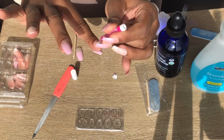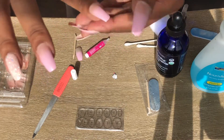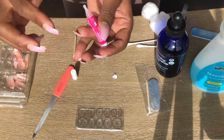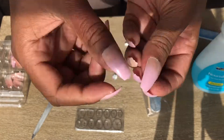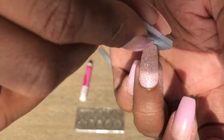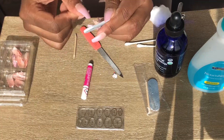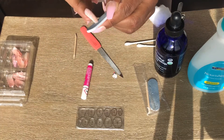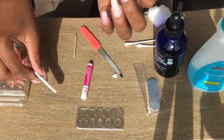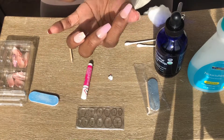I'm just adding the last fingers here — my index and my thumb. I tend to leave the thumbs until the end when all the other fingers are done. Now I'm showing something on the Kiss nails: they sometimes have a little nub or extra piece at the end of the nail. I'm just grinding and filing that down to make it look neater — you definitely don't want to leave that on there.